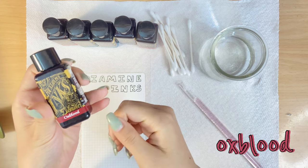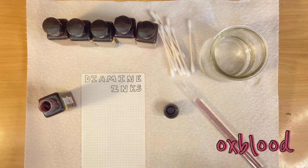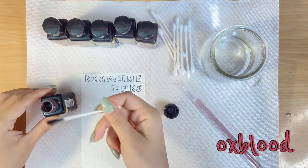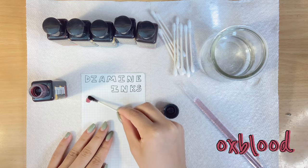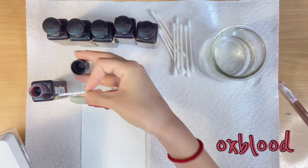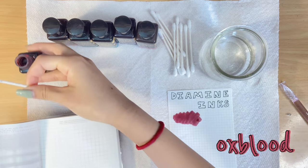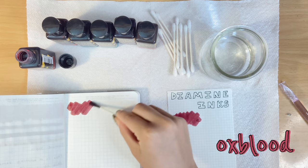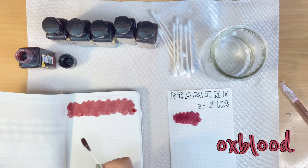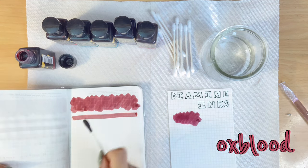The first one I'm swatching is Oxblood. I heard a lot about this ink. I'm not a huge fan of red inks, but when I swatched it, it turned out to be this beautiful berry color. This is Tomoe River paper. I'm doing a swatch on both Stology paper and Tomoe River paper. It is darker when writing with it, especially since I use an extra fine nib. It's lighter on Stology paper and darker on Tomoe River paper.